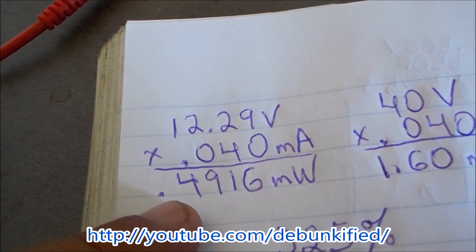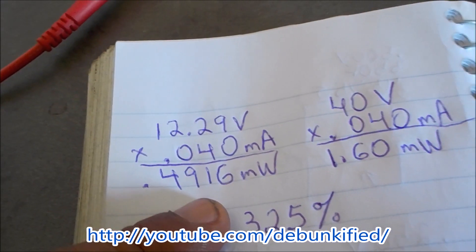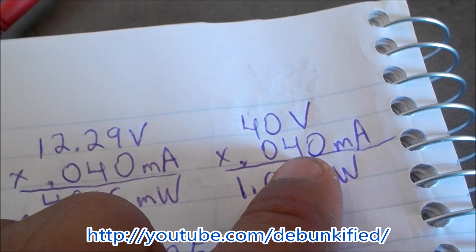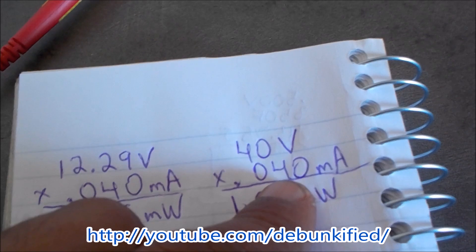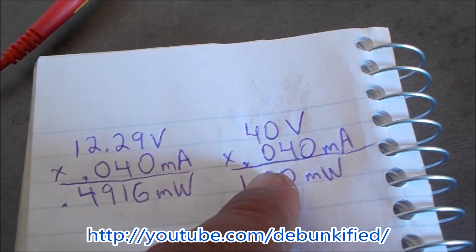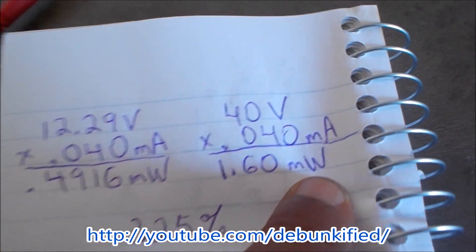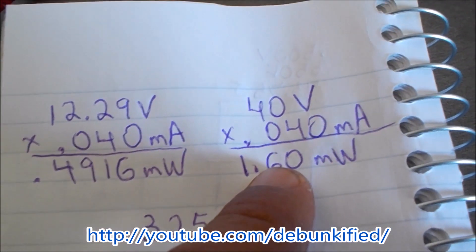On the output, when our capacitor charges to 40 volts, we take our 1k ohm resistor and take the voltage drop divided by the resistance to get current. We get the same amount of current at that moment. When we get 1.6 watts out, you divide that into the input and get 325 percent.